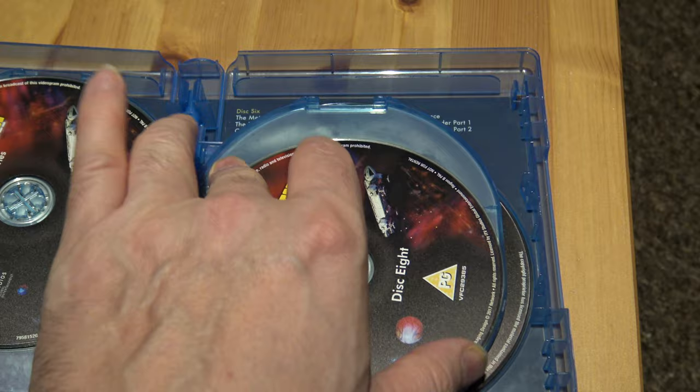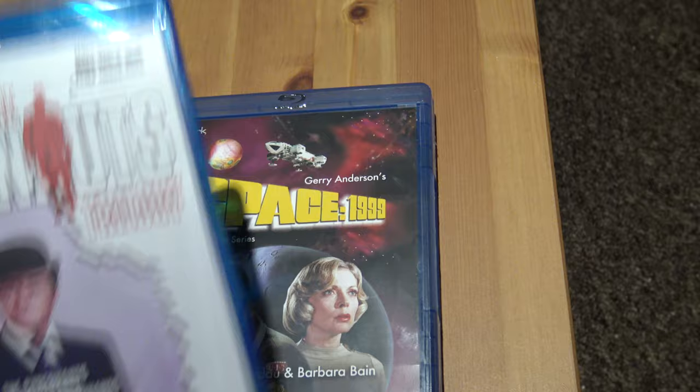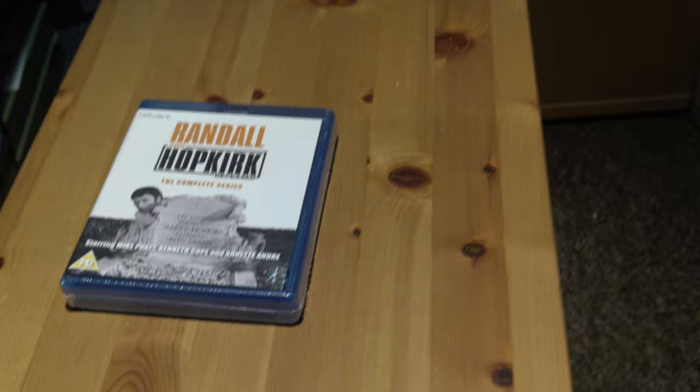I always preferred the first season better than the second season — the first season seemed more moody somehow. That's really cool, really looking forward to that. I'll probably do a review of the first episode, the pilot. I'll also do all three of the Avengers episodes.